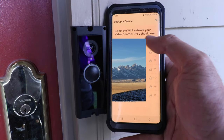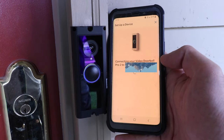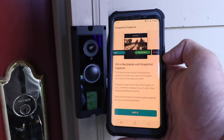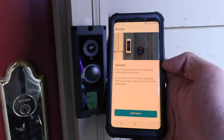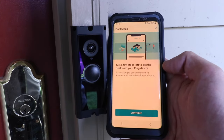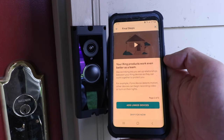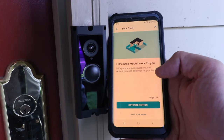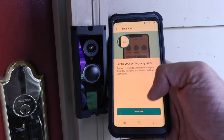Now we're going to choose our Ring doorbell and wait for it to connect, then choose the Wi-Fi network and enter the password. The Ring doorbell is connecting to the internet. Your Ring doorbell is ready to go. It tells us about Ring snapshots — I'll click 'Got it.' Our Ring Video Doorbell Pro 2 is now set up, so I'll click continue. It says to invite shared users — I'm going to skip this for now. You can add linked devices, but I'll skip. It says 'Let's make motion work for you' — I'm going to skip and click 'I'm done.'